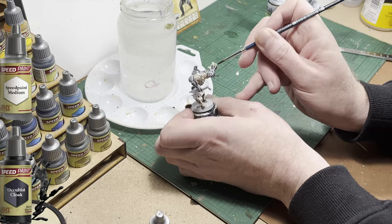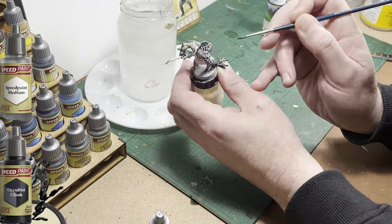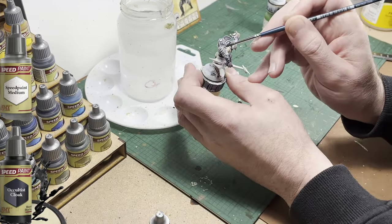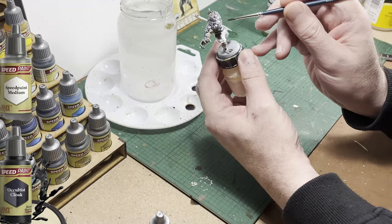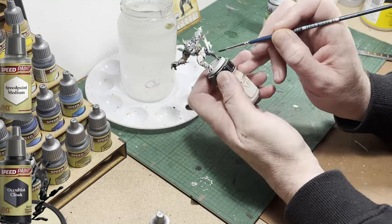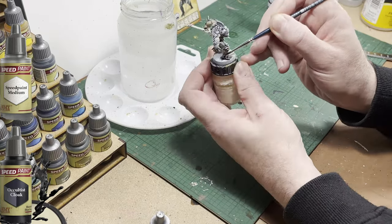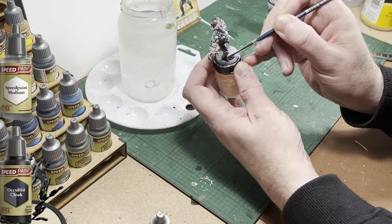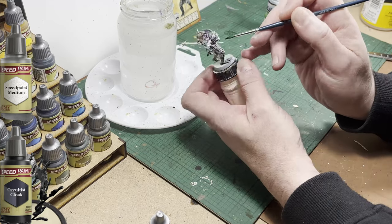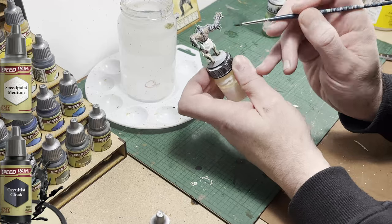I've seen a few other YouTube videos where people have used bright colors to paint these Abominations, and while they look great, they don't look anything like the Abominations on the cards or in the little booklets that come with the game. So I'm trying to remain as faithful as I can while still making them interesting looking — at least to my mind, they're interesting looking. If there are more of these miniatures with some of the expansions, I may paint those brighter or in different colors, but I'm trying to stick to the main card art for this base set.